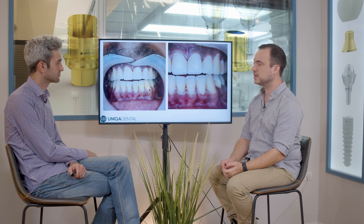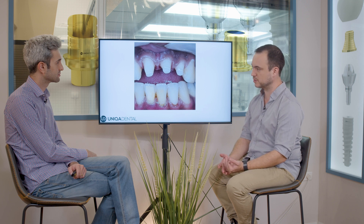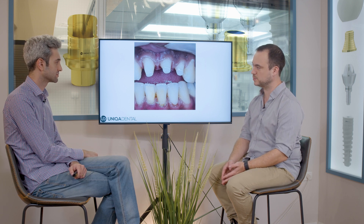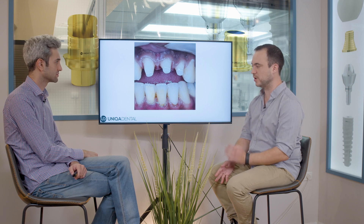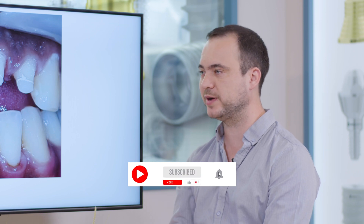After we made the provisional crowns, we took impressions again and made the post and core for each tooth separately. We cemented the post and cores, as you can see. They were also made from zirconia because you need to have a strong, esthetic post and core — you don't want metal post and composite showing through the crown, because the crowns for anterior teeth are translucent. You want all materials to be white, in the same color. In this case we used zirconia cores. You can also use composite material with a fiberglass post.